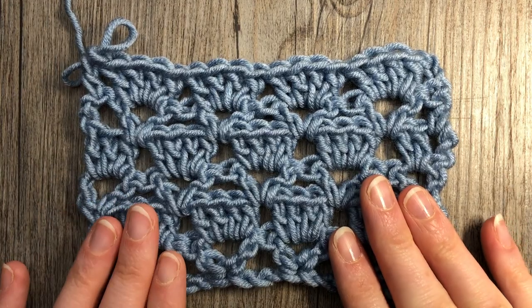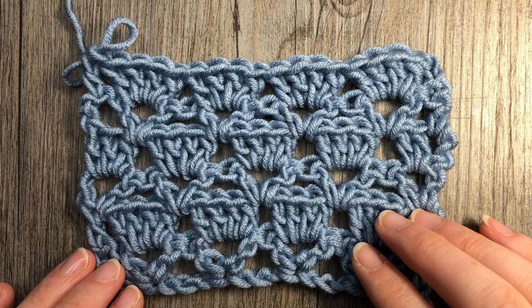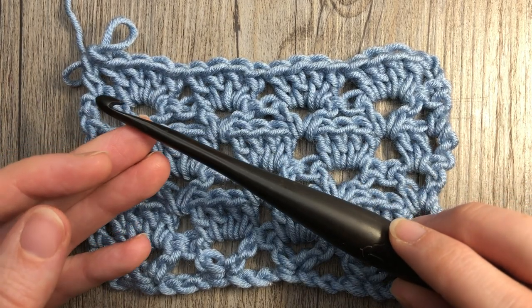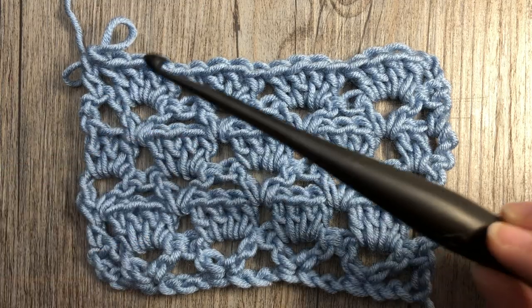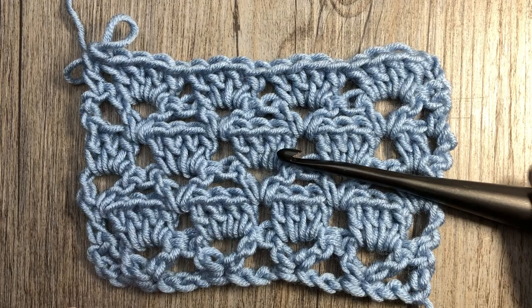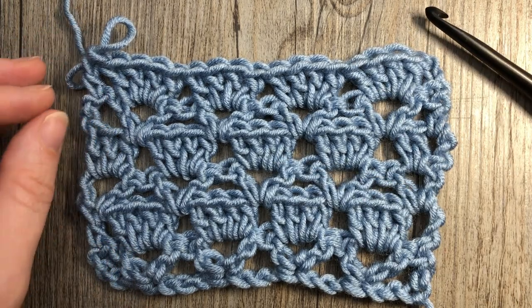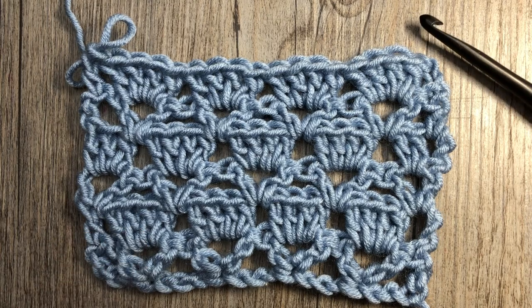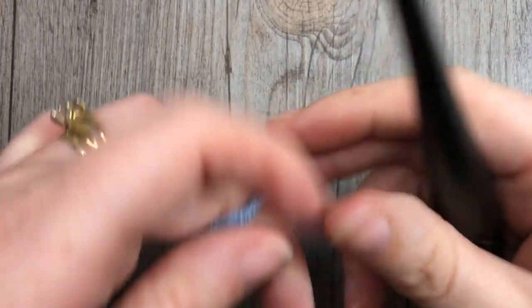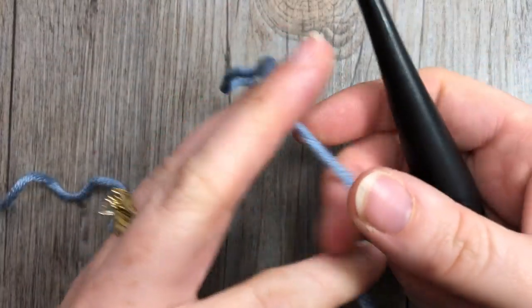For this tutorial I'm going to be using the Caron x Pantone yarn by Yarnspirations as well as a 6mm crochet hook. Thank you so much for joining me — while you're here I invite you to subscribe to my YouTube channel. It's updated weekly with free crochet patterns and stitch tutorials. Why don't we grab our hook and yarn and let's get started.